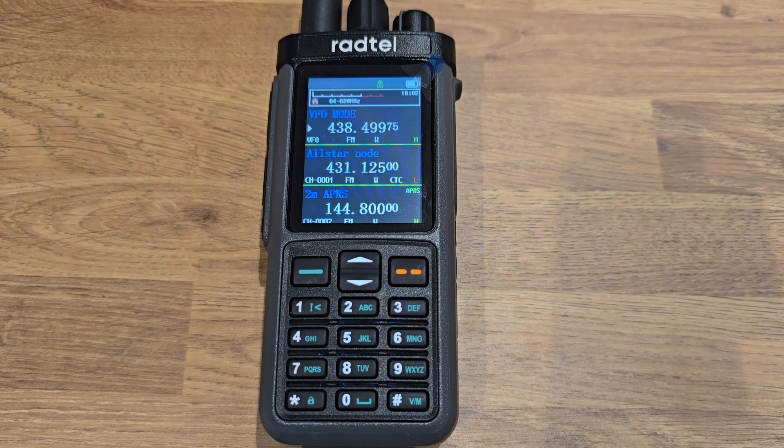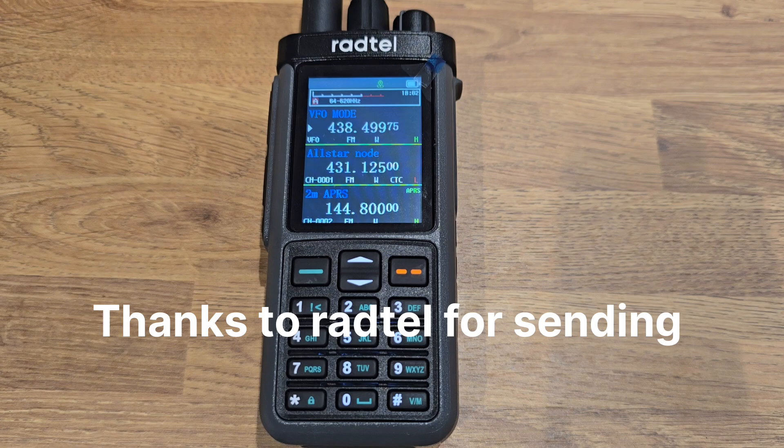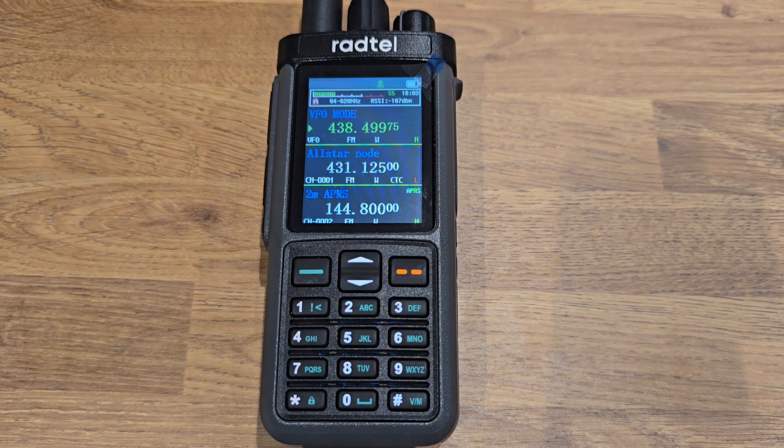Today we're looking at the Radtel 880G. There is also a Radtel 880 — that's a different model. Same radio, but this one has GPS. In the box you get a base charger, USB cable, programming wire, strap and a belt clip. And this will transmit on 11 meters, 10 meters, 2m and 70cm, and 1.25. Very, very low power, and it only transmits on FM.